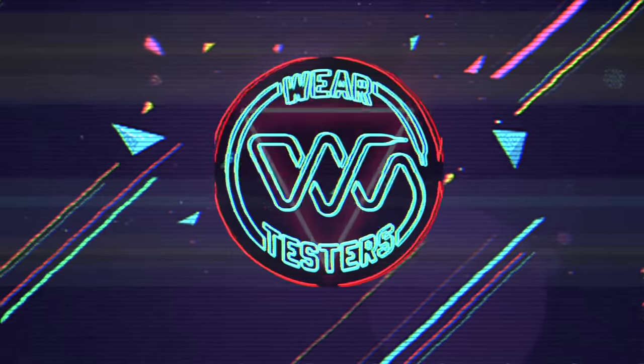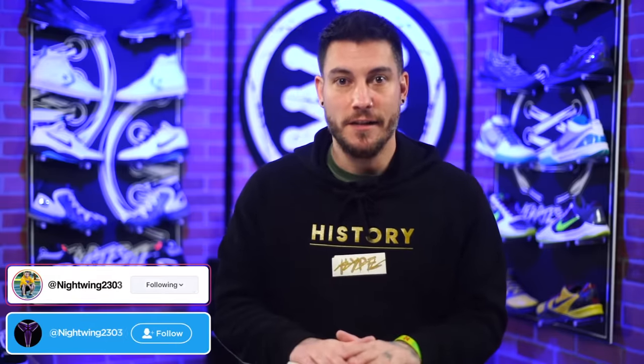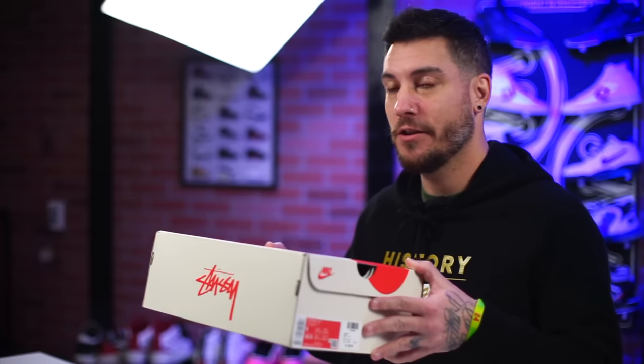A shoe so weird that when I first saw them I thought they were hideous, but the more that I look at them I kind of dig them. What's good guys, my name's Chris, welcome back to the official WearTesters.com YouTube channel. Today we got something cool — it's another collab, which isn't cool, that's actually quite played out by now, but it is what it is.